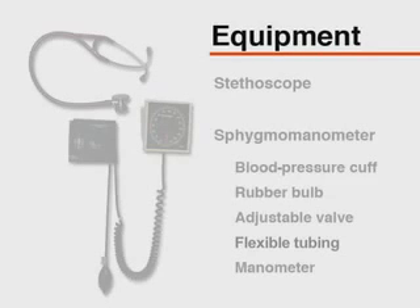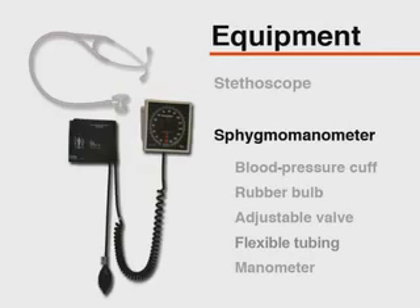The equipment necessary for measuring blood pressure includes a stethoscope. The stethoscope should have tubing of sufficient length for the clinician to hear Korotkoff sounds while viewing the manometer. The bell side of the stethoscope should be used as it permits better auscultation of Korotkoff sounds.